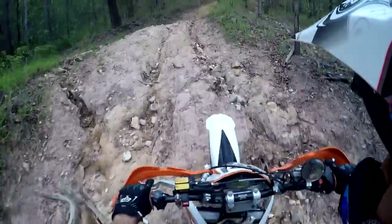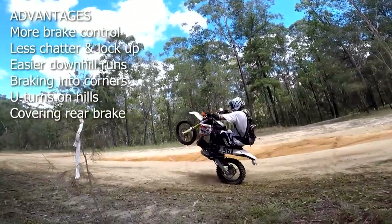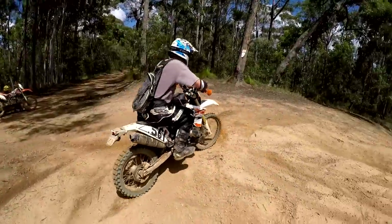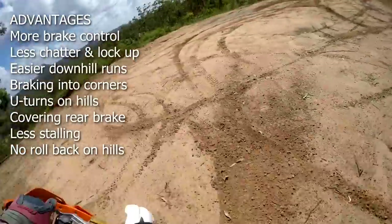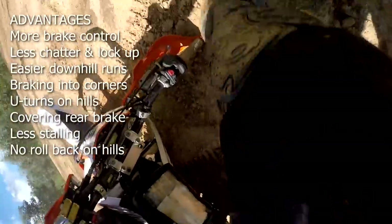Getting into more advanced techniques, the Clake 2 really starts to shine. When lifting the front wheel up it's so much easier to cover the rear brake with one finger to prevent flipping over. Personally I'm not into sliding sideways and powering out of corners, but can see how the Clake 2 would make those so easy for right hand corners.